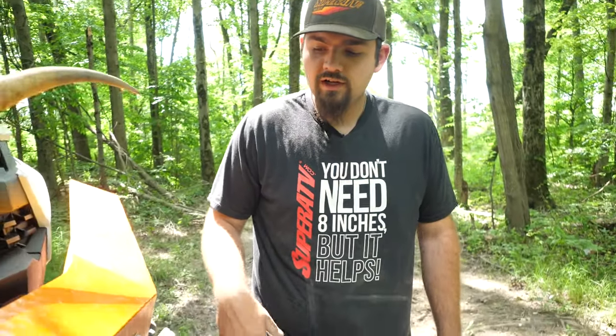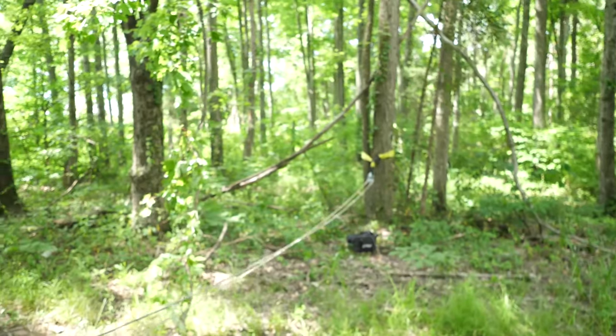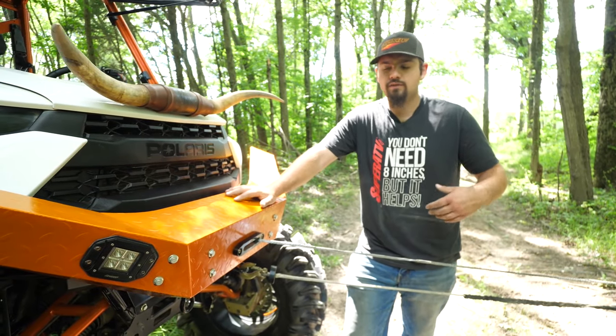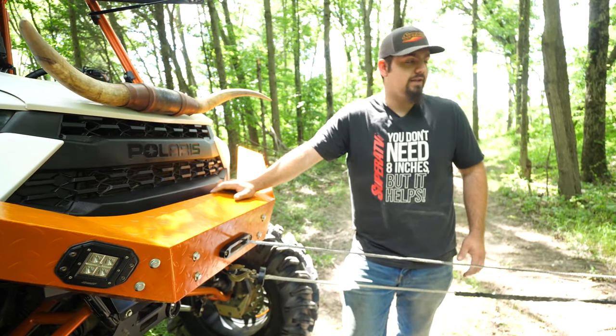So now if you look at our setup, we have our winch rope coming out of our winch, running to our snatch block, through the pulley, and then back to the machine. What that does is it doubles the strength of this winch. So for instance, if we had a 5,000 or a 6,000 pound winch, you double it — you can have 12,000 pounds of pulling capacity right there.